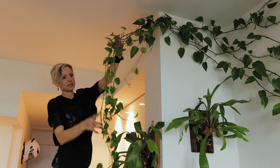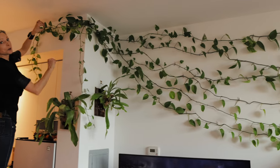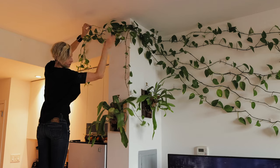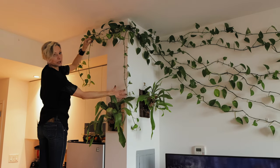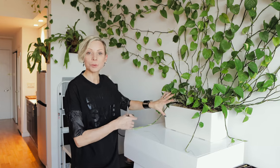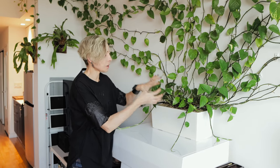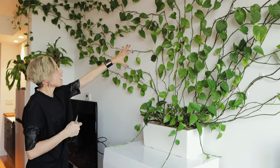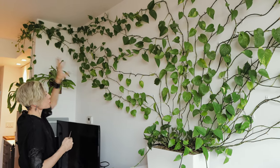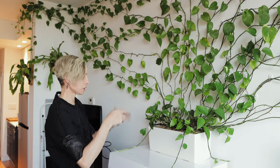Look how long these stems are. Now I'm going to guide them towards that side. I'll leave one just hanging down to green up this corner a little bit. Now I'm going to prune these new stems back — this will force the plant to grow more and fuller. The more the stems grow, the more we can guide them through the wall and around the space, filling up all the openings so it's really full and really green. Right now, I'm just going to cut them back.